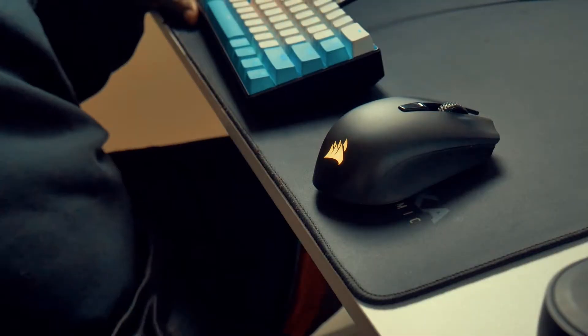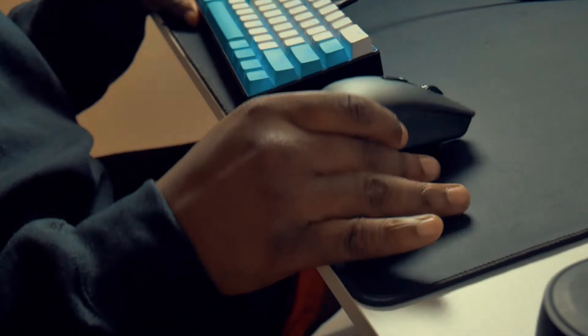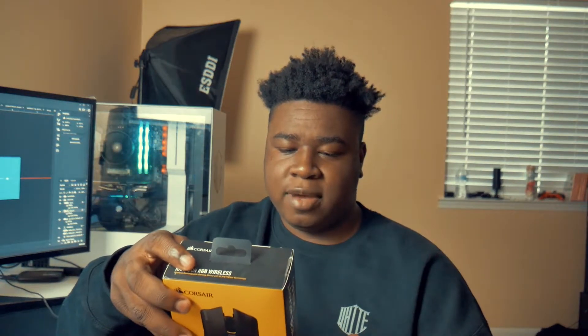Let's get started. So the Corsair Harpoon RGB wireless mouse has been out for a little bit now, and I got this back in October 2020. I kind of avoided doing a review on it because at the time I was having some serious USB issues with the mouse. Now those issues are resolved, but it came down to me disabling the USB drive itself, but I'll get into that later in the video. I want to start off with the specs of this mouse.